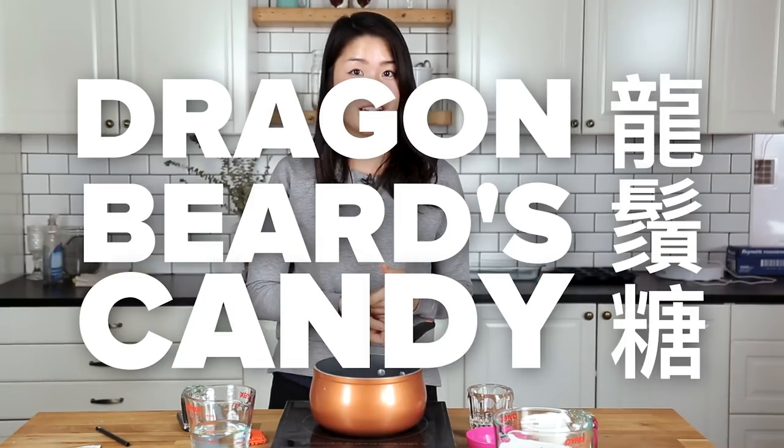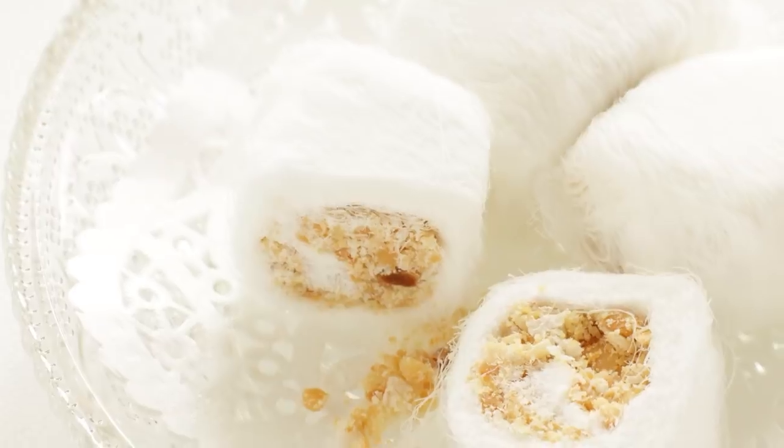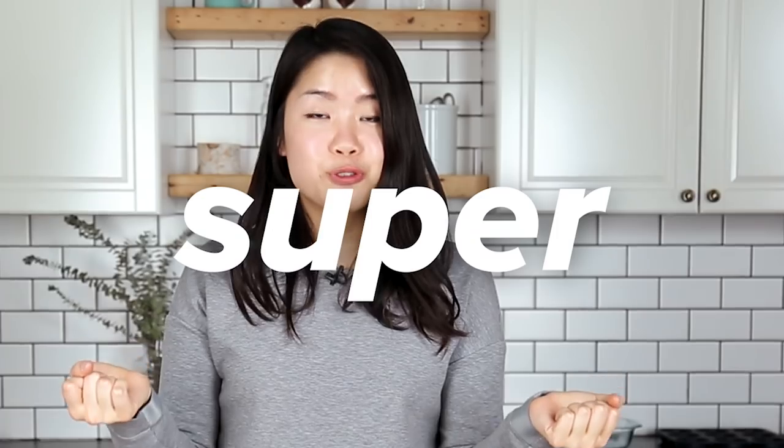Hi, I'm Inga. Today we're gonna try and make this super cool looking cotton candy called Dragon Beards candy. This candy originated from China. Ancient emperors used to eat this. Think of cotton candy that's made purely from your hands. That's pretty cool. Success rate is super, super low, but we're still gonna give it a shot. Let's do it.